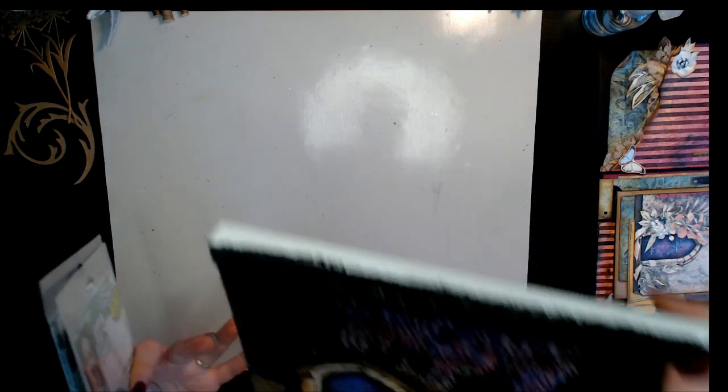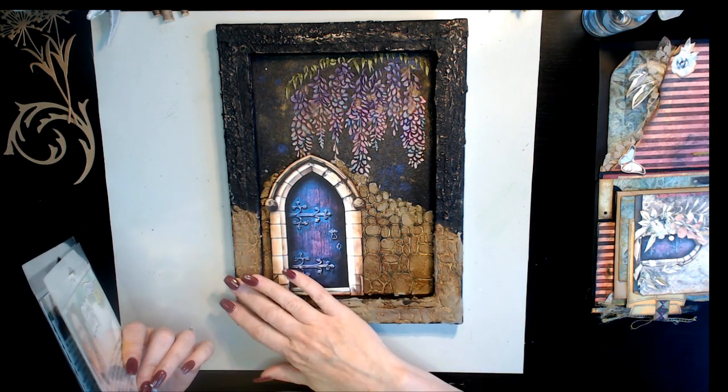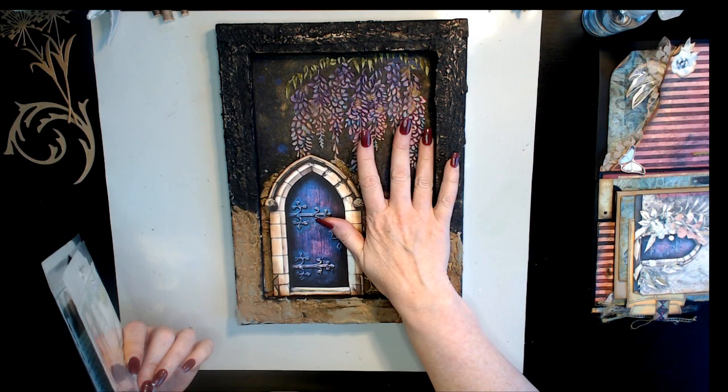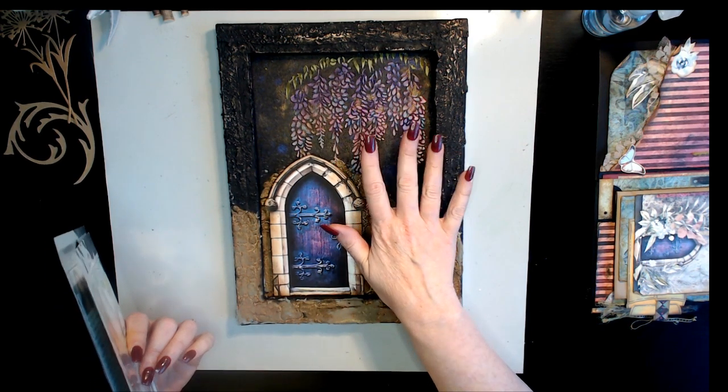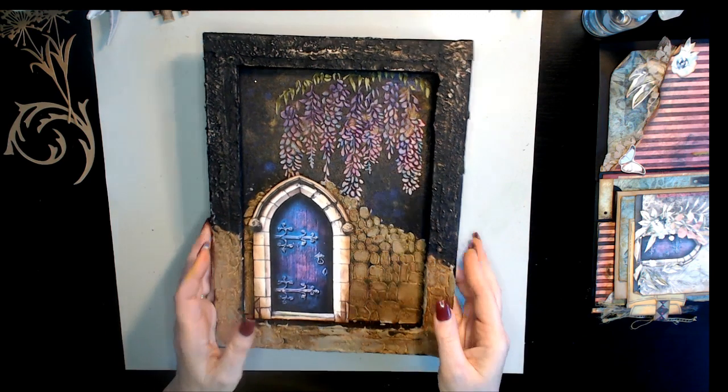During the last class, we got the door put on, all the stonework done, the frame done, and the wisteria done. So now we're ready to start adding the foliage and that sort of thing.